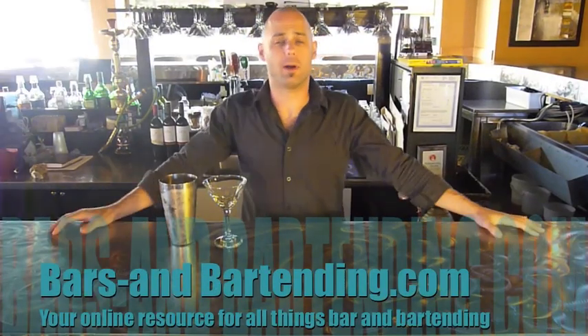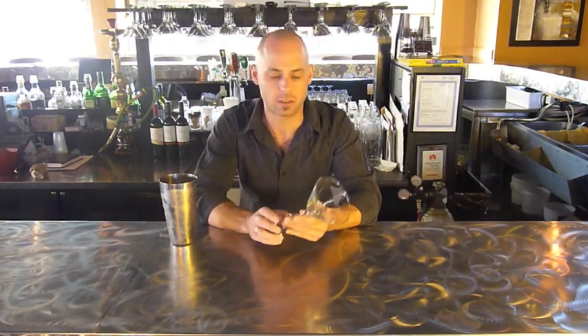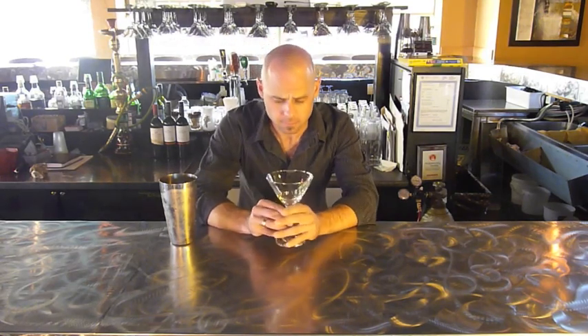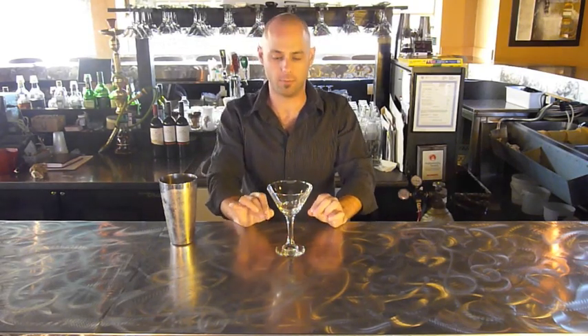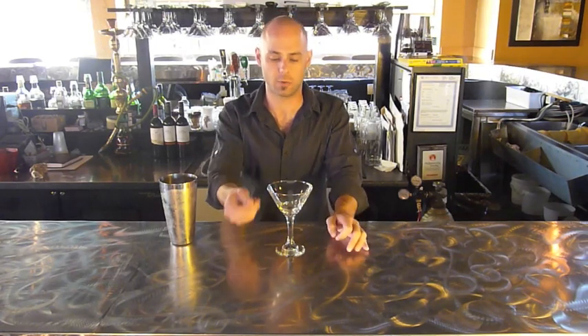Hi there, Rhys Richards from barsandbartending.com with another bartending tip video tutorial. Today we're going to show you how to chill a glass — we'll show you with a martini glass. It's very important if you're serving martinis; it really is that extra little something to have a nice chilled martini glass when you get your Cosmopolitan served to you.